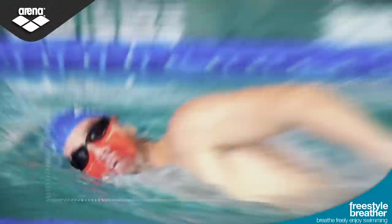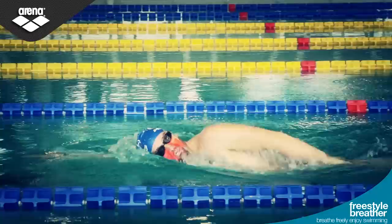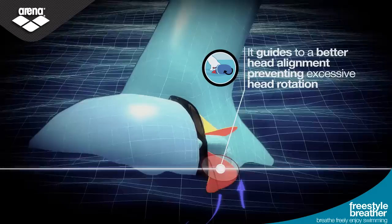The freestyle breather prevents water inhalation by protecting the mouth and nose. It creates a larger air pocket by enhancing the bow wave, and guides swimmers to better head alignment by preventing excessive head rotation.